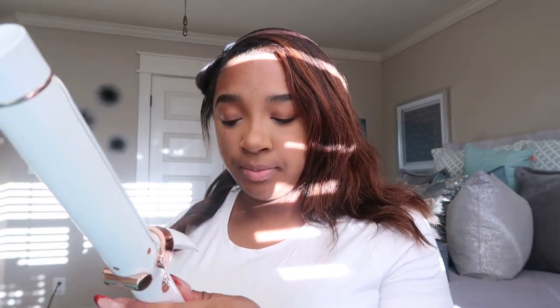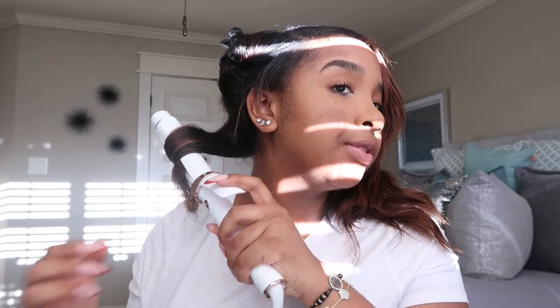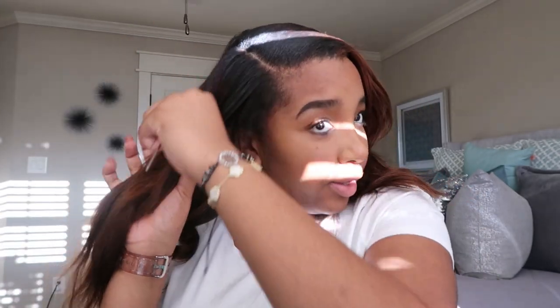Oh my God, do y'all see that curl? Okay, let's do it one more time — we're going to do this one a bit tighter. I do the one in the front instead of the back. My hairstylist actually used this curling iron, and every time she uses it I'm just like — yes. This is a 'dat girl' type of curling iron. Nobody can compare to me now that I have this.